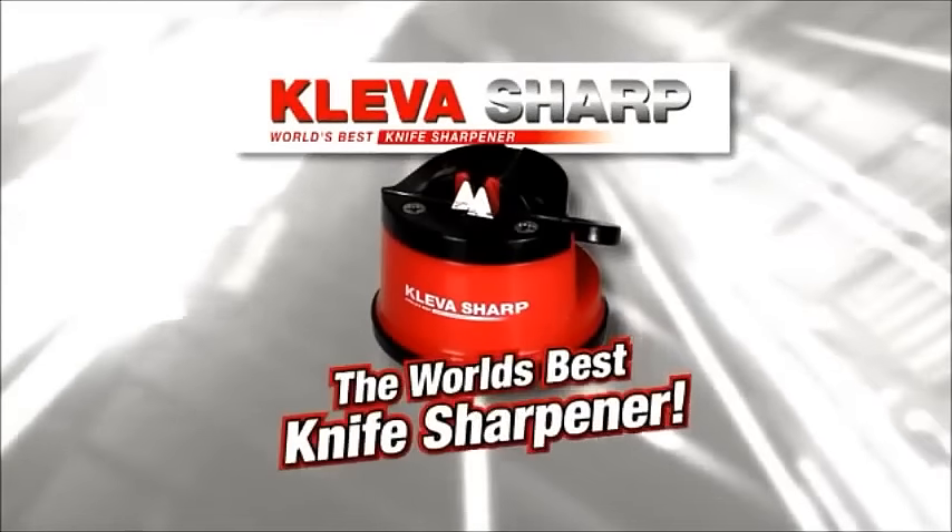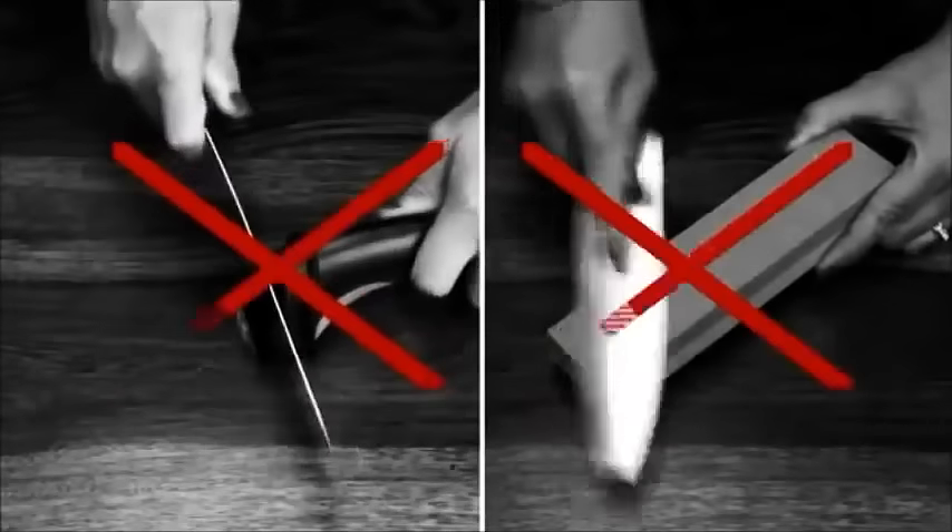Hi, James Cheney here with the world's best knife sharpener. Forget sharpening knives the old way, have a look at this.